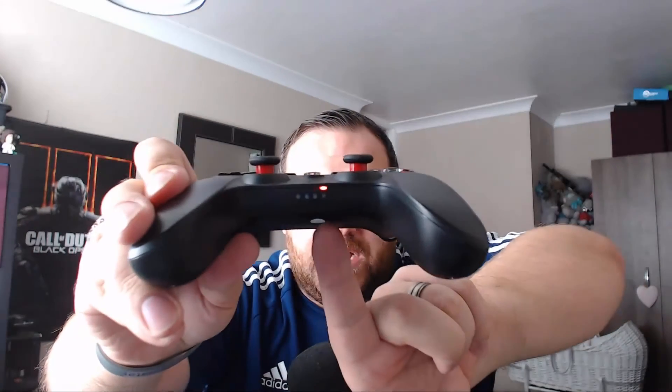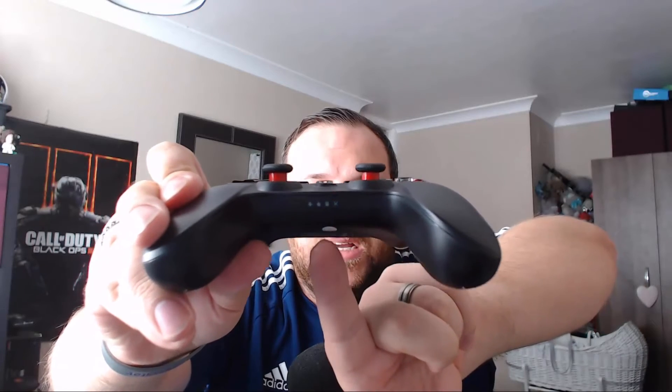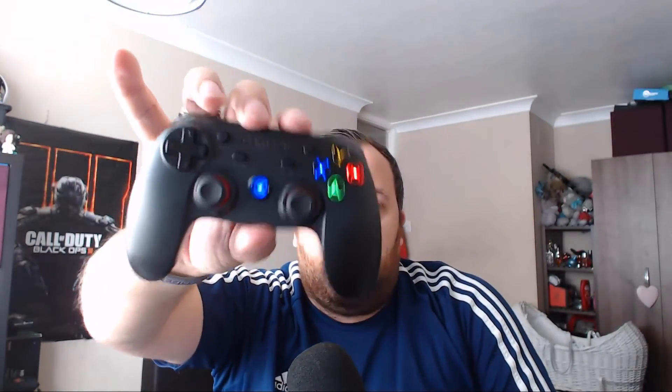You can use it as a mouse for your PC, Apple device, or Android device — just plug the dongle in and away you go. The battery life lasts up to 18 hours, which is actually longer than both the Xbox One and PS4 controllers. Absolutely brilliant.